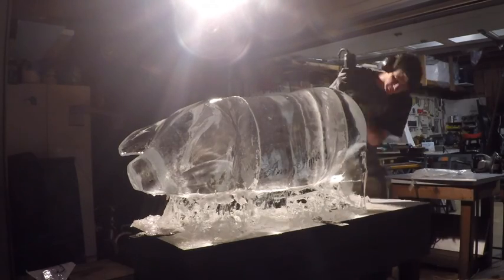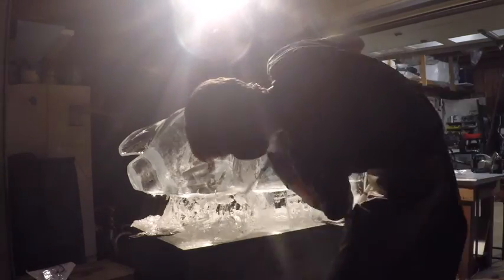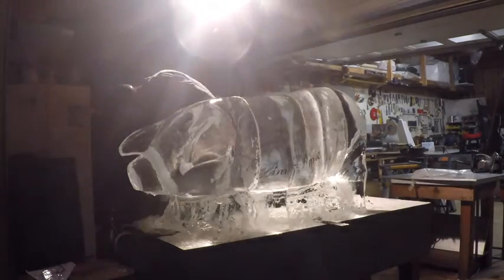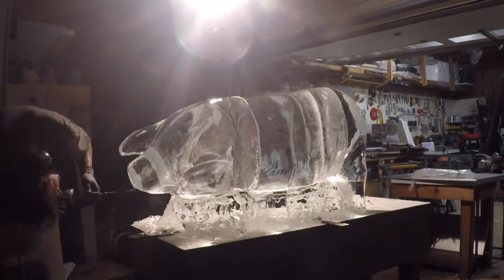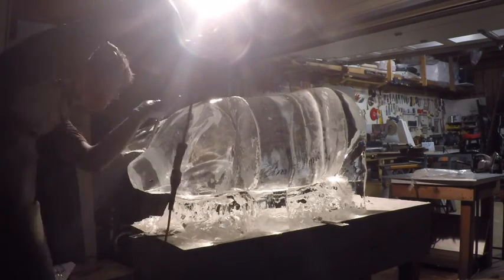Then we've got industrial-version Dremel tools called die grinders with custom-made bits. A world-famous ice carver in Alaska has taught himself how to do milling and make these bits. It's definitely been a game changer.